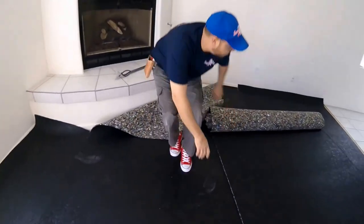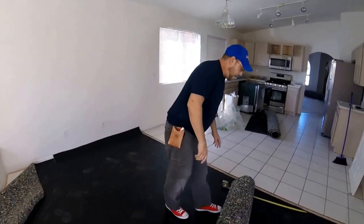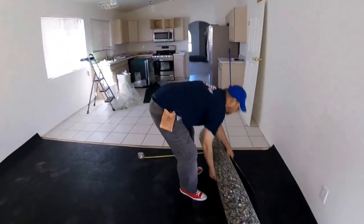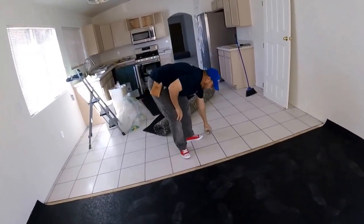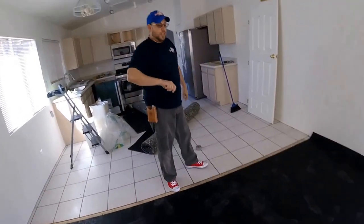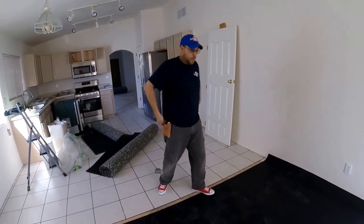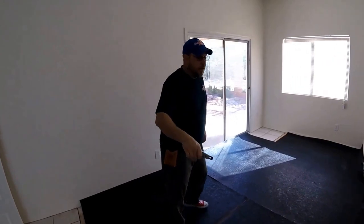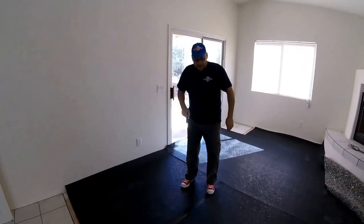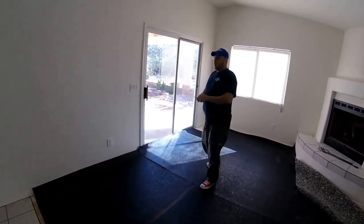I've got to cut all this trim in. I'm right-handed, so I always want to cut on the right side of me. You always want to pull toward you when you're cutting — it's much easier to cut this way toward you. I'm going to start right here so I can just back all the way around the room, and when I get there I'll be done. That way I'm just in one consecutive motion all the way around the room.